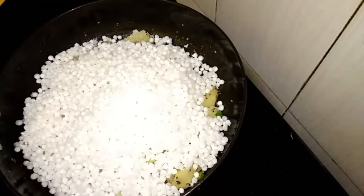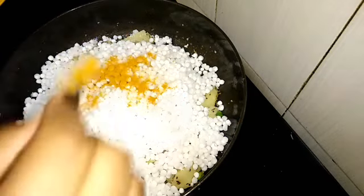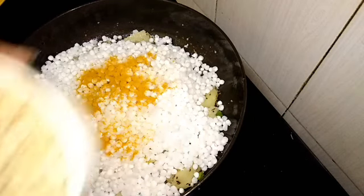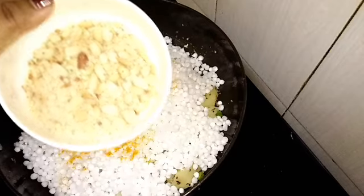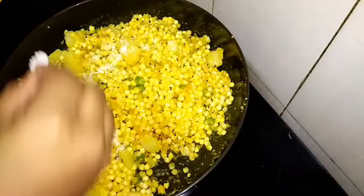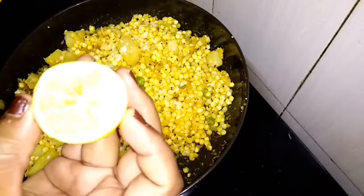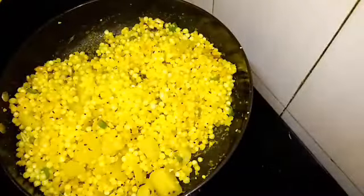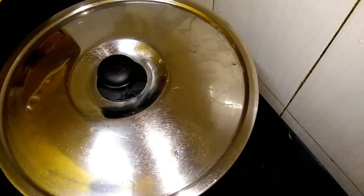Add the sauce and add the powder in the cutlet. Mix it in the cutlet. Mix and skip the juice in the hot water. Mix it up. For 3 minutes, boil it on a low flame.